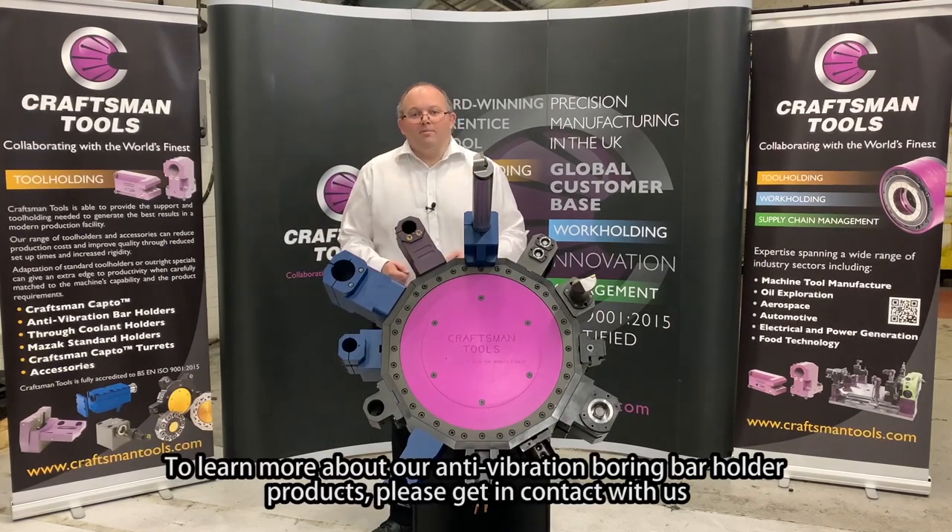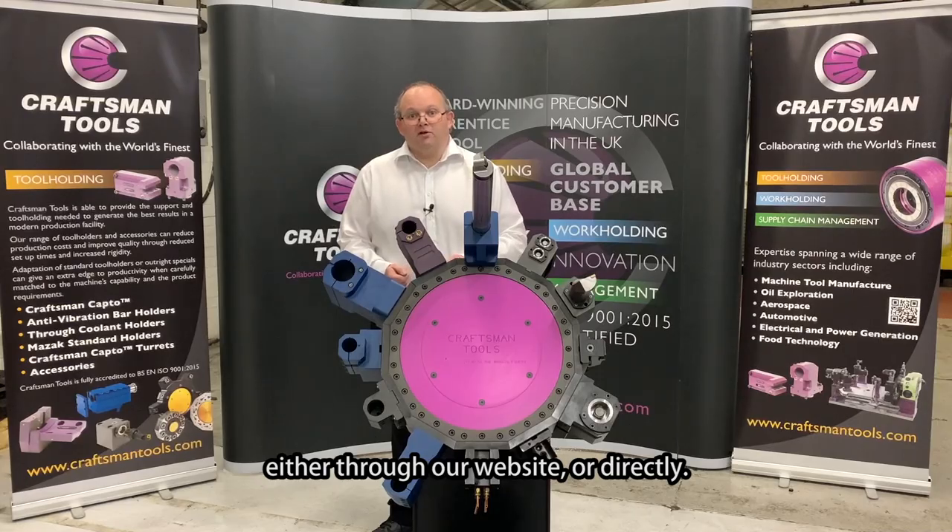To learn more about our anti-vibration boring bar holder products, please get in contact with us either through our website or directly.